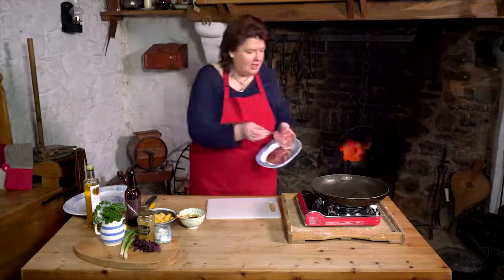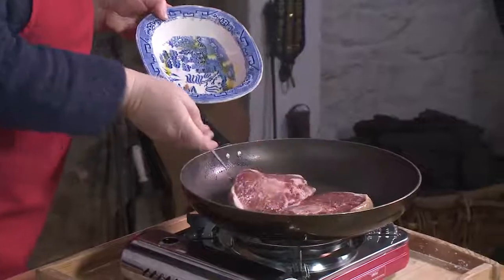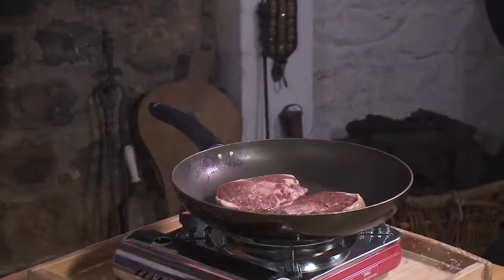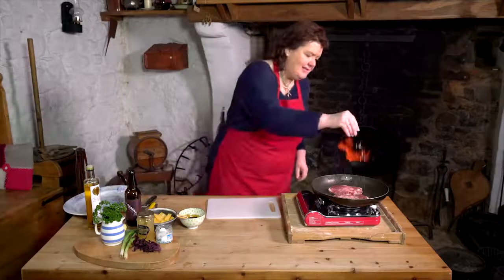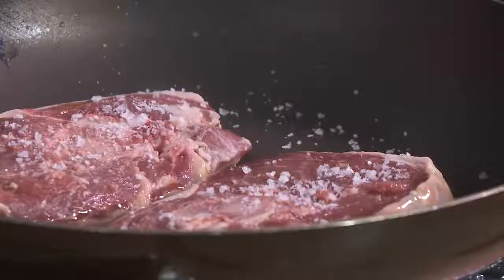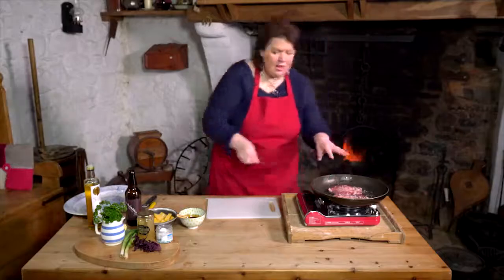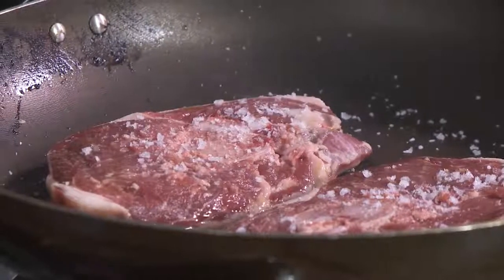So in the pan, nice and hot, and then just our leg steak there, a bit of salt. We'll just let that seal off — really just want to seal that off. So maybe just a tiny bit of butter then.